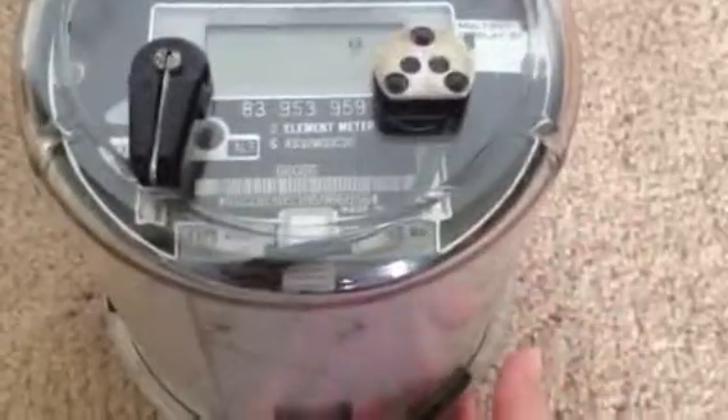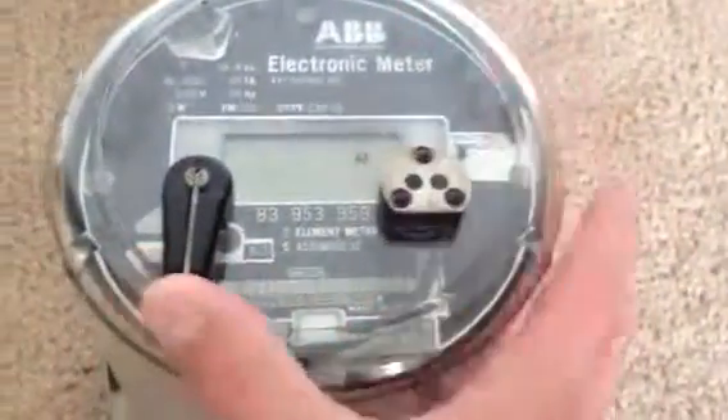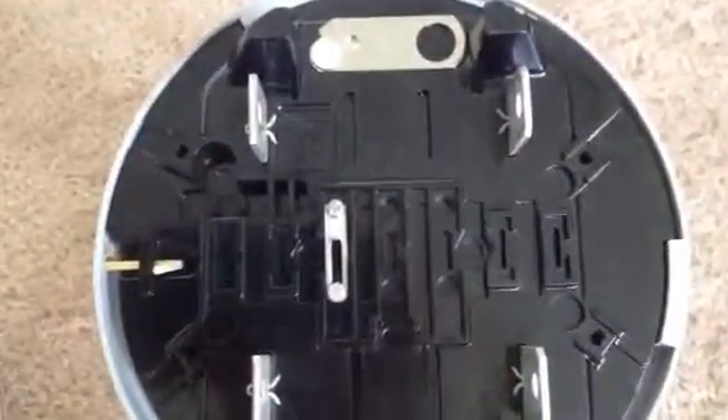So these weren't too popular — this is why they are really rare meters to see. These were made from 1987 to 1994, because power companies really didn't like them. So then they came out with the A1D meter, and those are completely successful. That's a form 2S — if it was a polyphase, you could use it on anything, even a four wire. That's why these aren't made anymore.